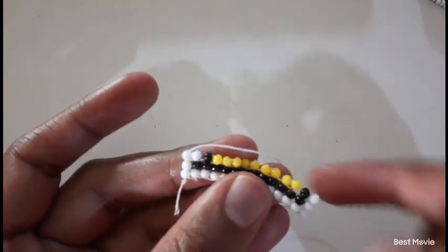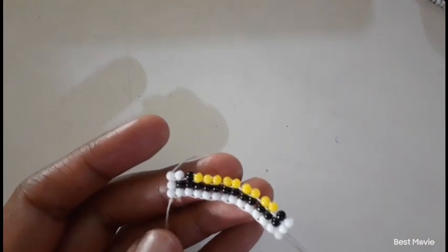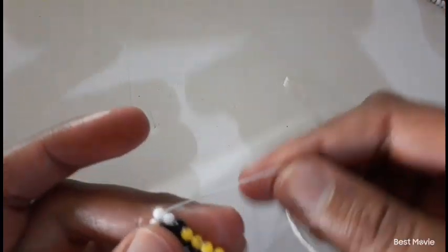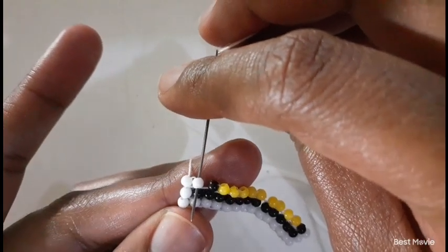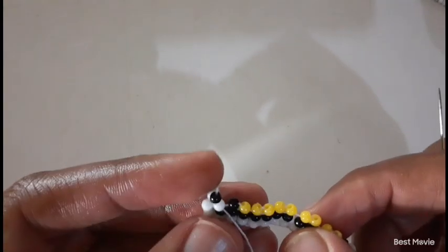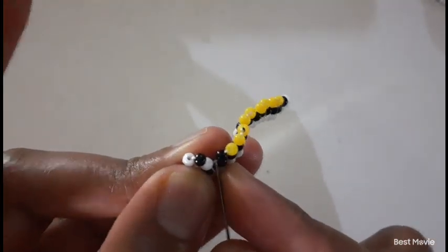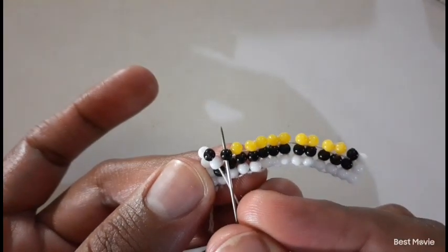Let's do our second row. You're going to pick up one white bead and one black bead. You move down, then move to the next door bead, and then you move upwards into the next black bead.